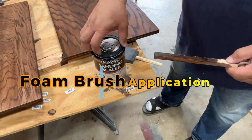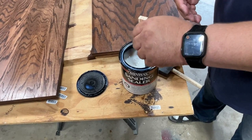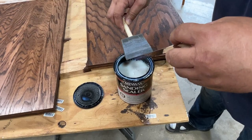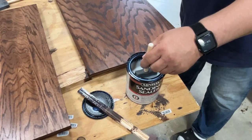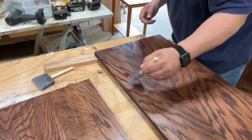All right, so this is what you're going to do first. Open up the can — which I already did — and you want to mix this up. You don't want to shake it like a martini or anything; just make sure you get all the solids broken down and into the formulation. Once you do that, we're going to apply it with a foam brush. Dip your foam brush in and get a good amount on, then go with the grain of the wood.